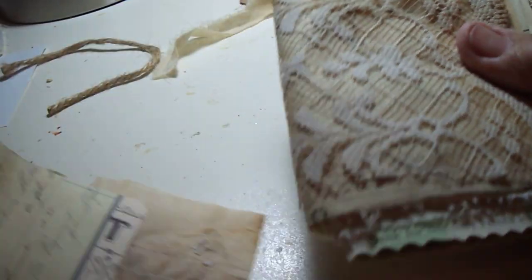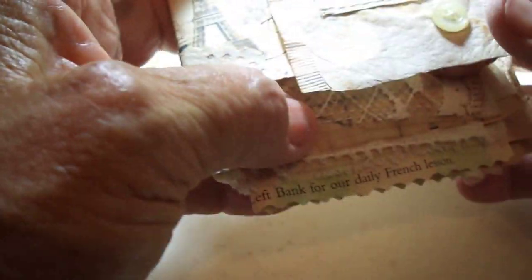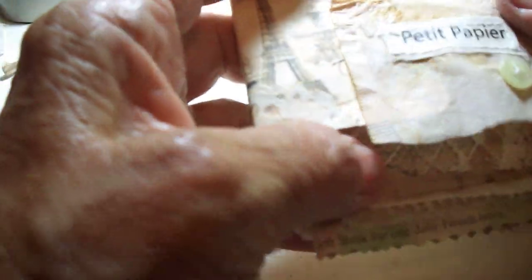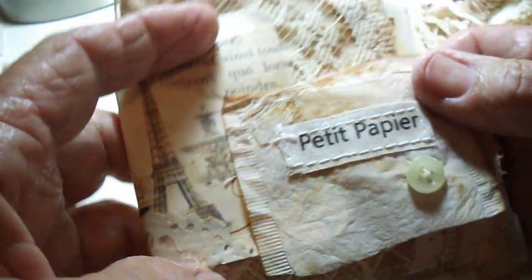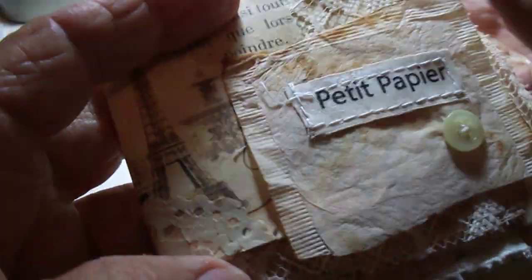This is all going to be sewn of course. On top of that I made a folded card, folded in half, with some old script on it. And then this is the tea bag paper that I emptied the tea out of — I dyed it, sewed on a button, and sewed on this wood tag that says 'petit papier' because it is a little book of paper.